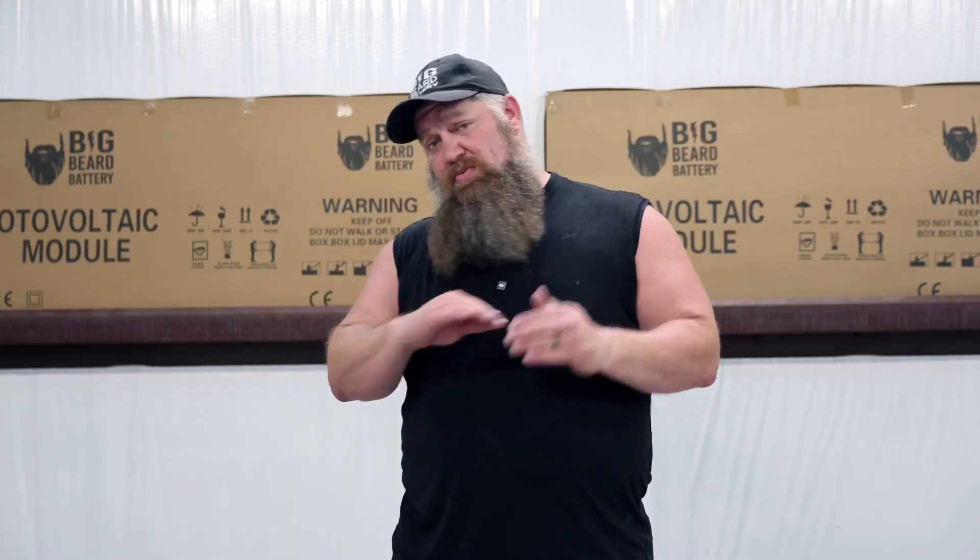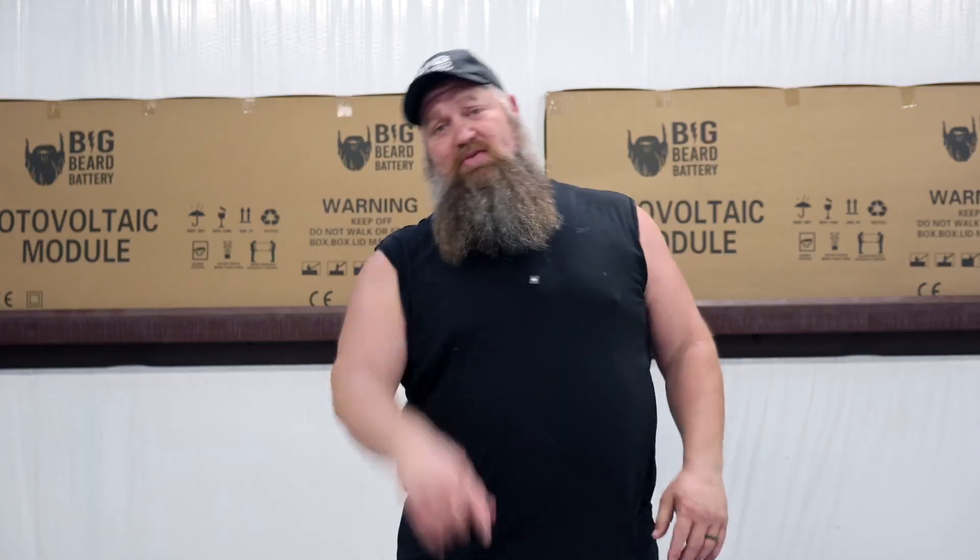This week we'll go ahead and answer the question: do we take our solar panels and put them in series or parallel? Let's go ahead and cover that.